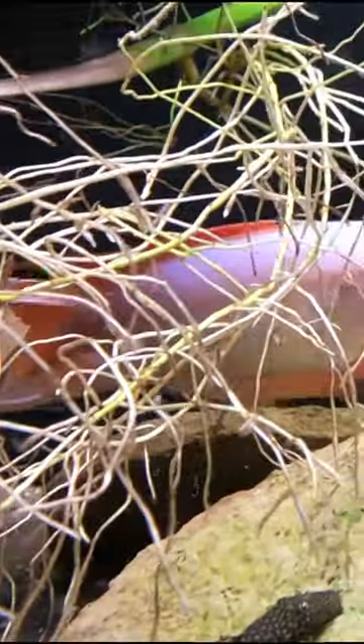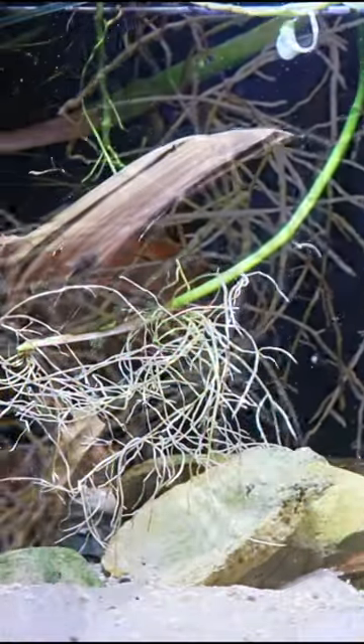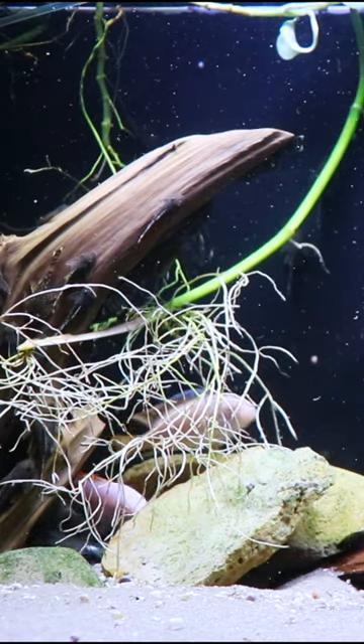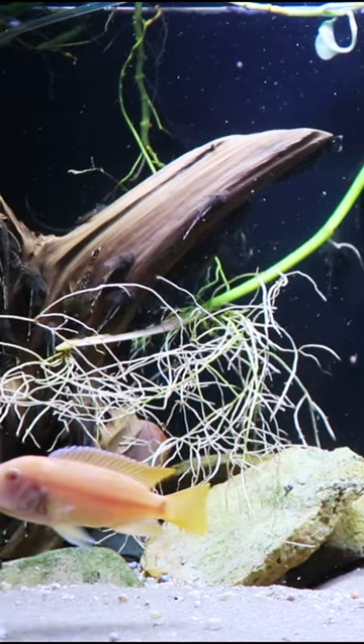The best part about it is fish that would usually eat plants will sometimes leave these root systems alone. And of course, we're keeping all the leaves outside of the tank, but this is a really cool look and you're still getting the benefit of pulling all those nitrates out of your aquarium. If you haven't tried pothos, give them a try.